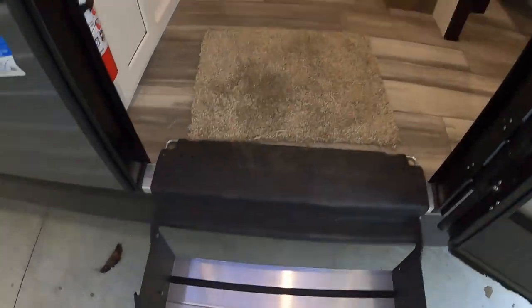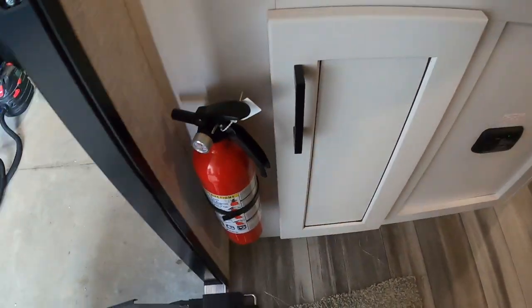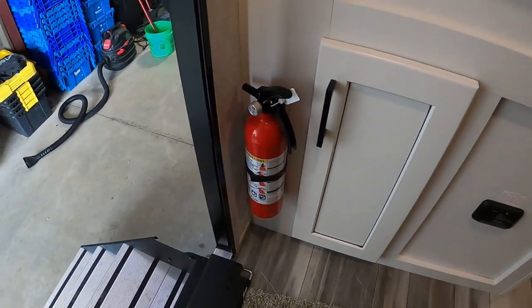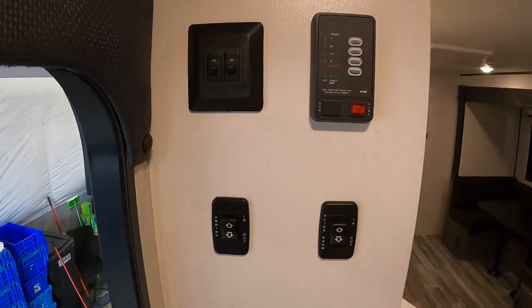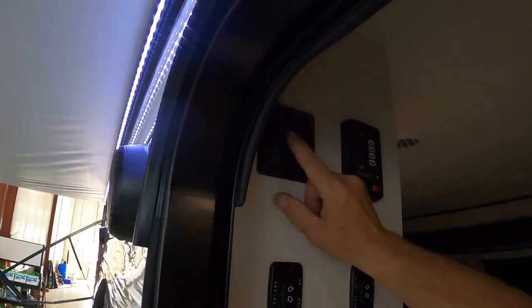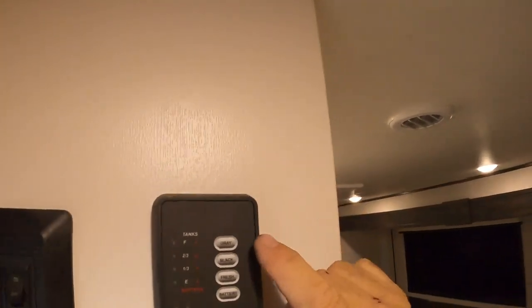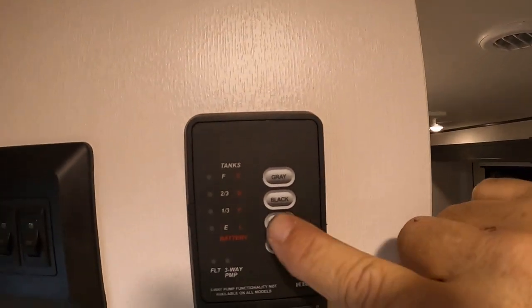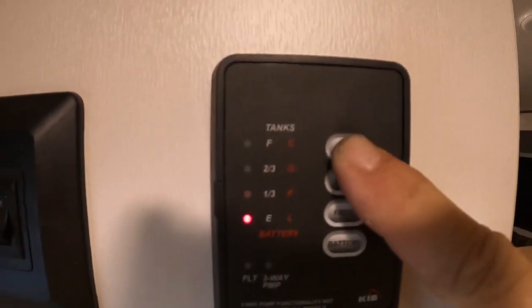Coming up inside the unit, the first thing I always like to point out is the fire extinguisher. Make sure you and everyone camping with you notices it is located by the entry doorway as soon as you come in. Up top here we've got interior and exterior lights. Over here is where you check your battery and fresh water — that's the button I mentioned to hold down when filling your fresh water tank.